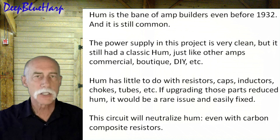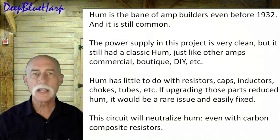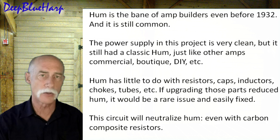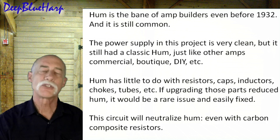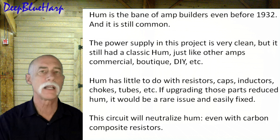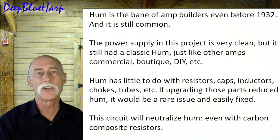The power supply on this project is very clean, but it still had a classic hum just like any other commercial or boutique do-it-yourself amp. Hum has been around since before 1932. It's not so much a problem in stereo tube amps because they generally use feedback circuits which eliminate spurious signals, distortion, and hum across multiple stages. So the reason stereo tube amps sound much cleaner is because they use neutralization circuits that guitar amplifiers don't typically use.